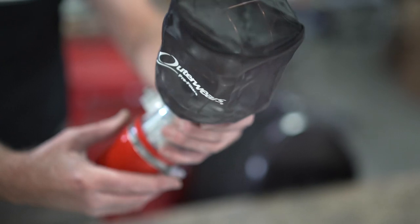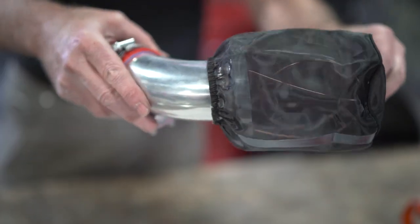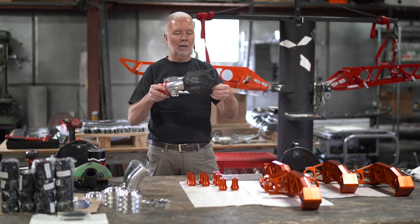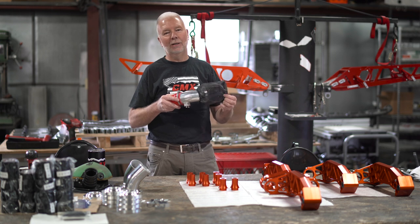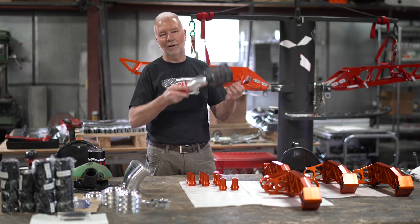As you're riding, your engine is vibrating and that's causing this wire cage in here to shake, so there's absolutely no snow buildup on this filter. We rode ours in handlebar-deep powder last year — guys were having to stop and clean their airboxes out and we weren't.